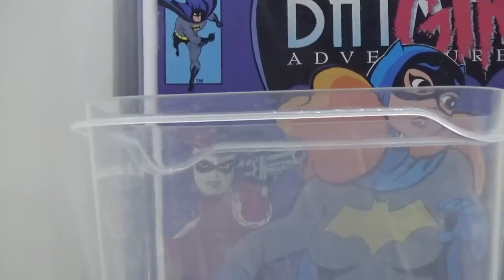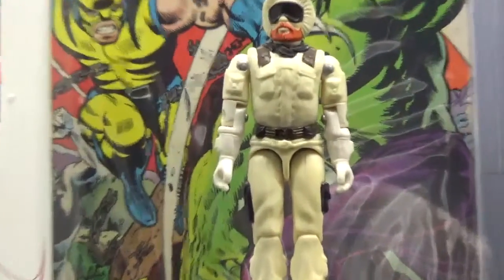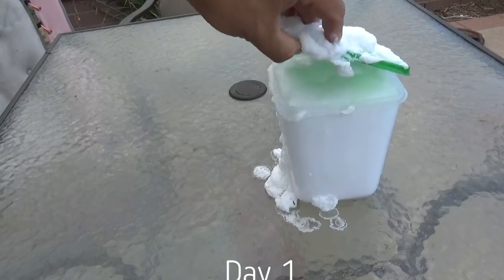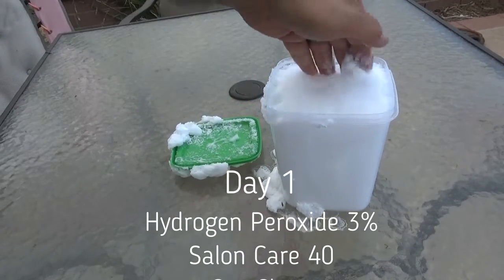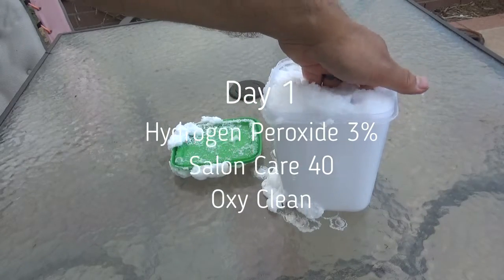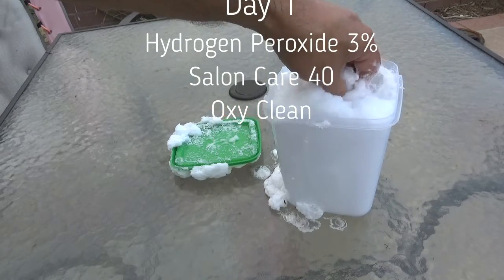We are also going to use some Tupperware to put the figure inside to keep it airtight, and also a small container and a figure stand to keep the figure lifted out of the mixture. On our Storm Shadow video, I got some comments that said we didn't need to put any of the mixture on the figure, but that it only needed the mist of the mix to perform the task. So we are going to experiment with that on our first run here.